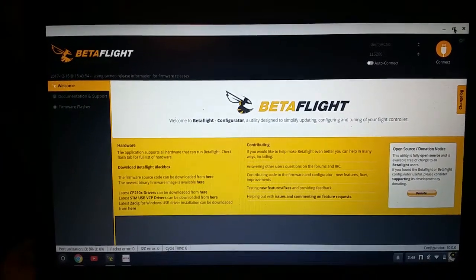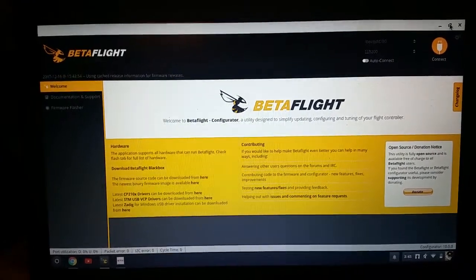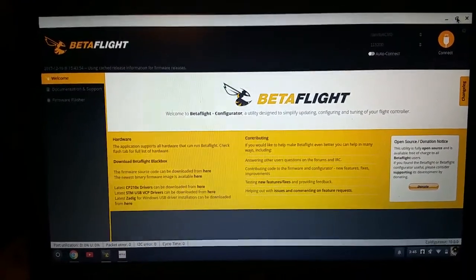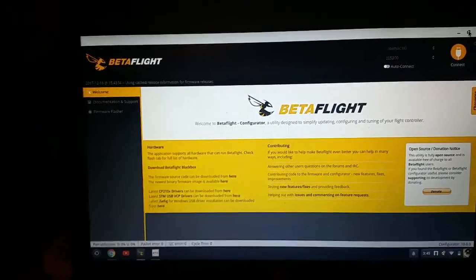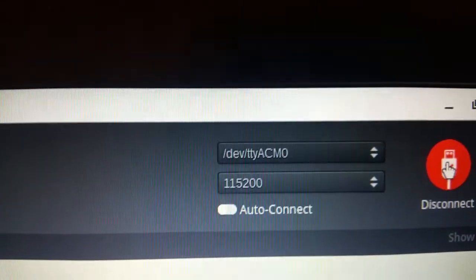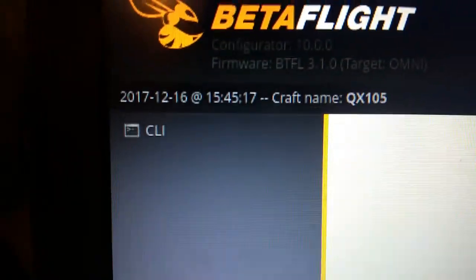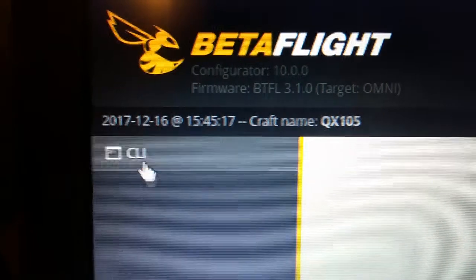Hopefully someone can help me out. I'm having a problem with my flight controller for my Eashine QX105. When I go to connect, this is what's available, and as soon as I connect, all I have is CLI as an option. I would really like the DFU mode so I can actually connect and calibrate.